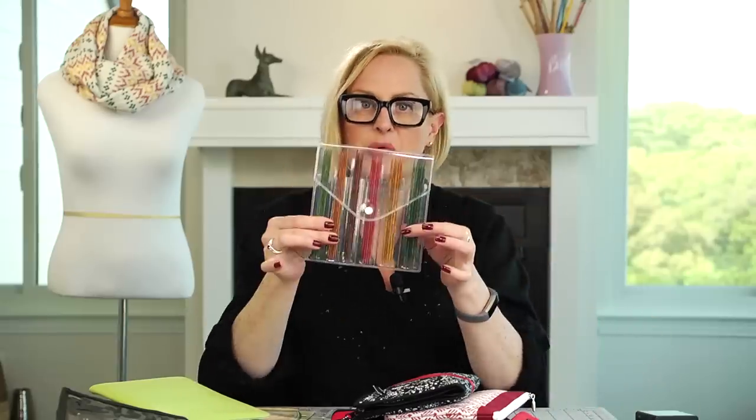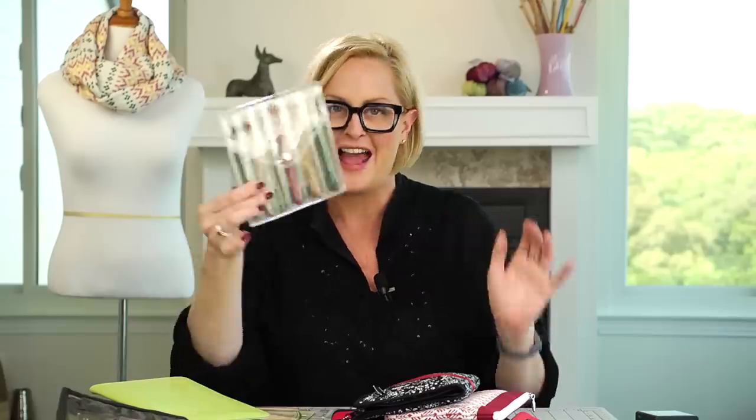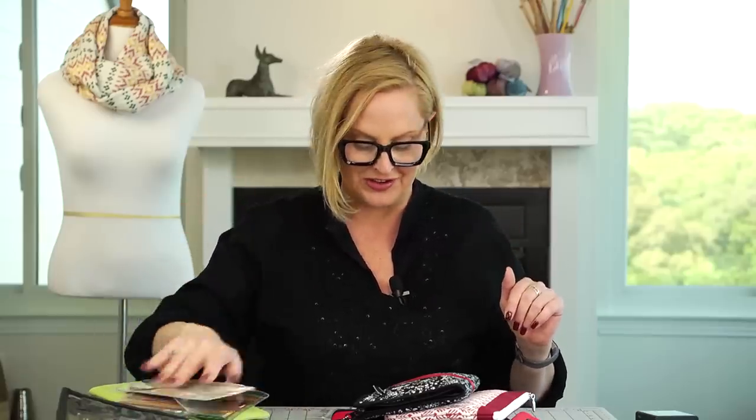So let's break down which length of circular needles you should get. This is where things get crazy because we have so many new products out right now. Here's a double-pointed needle set — has the sizes, not nearly as confusing as circular needle sets. The Addi set I just showed you is an all-purpose set for making needles from about 24 up to 40 or 60 inches, however long you want.